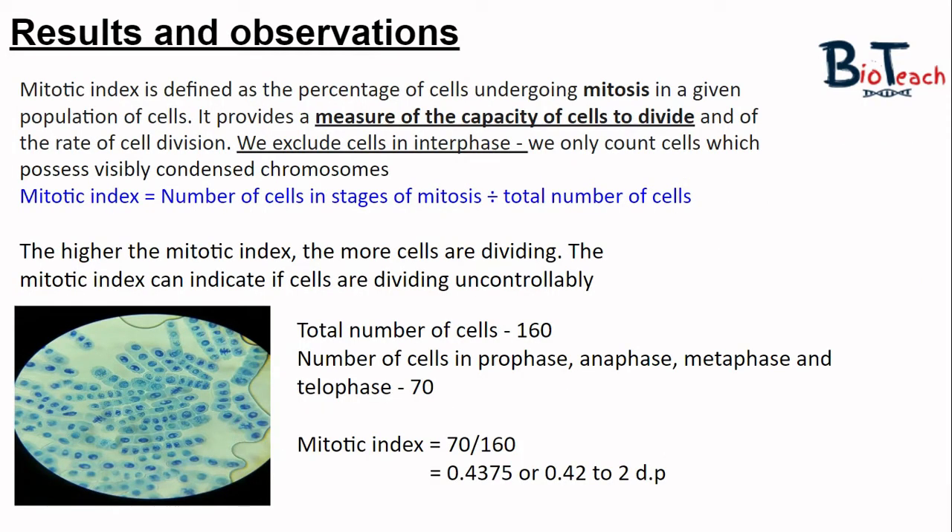The next thing your teacher might ask you to do is calculate the mitotic index. Mitotic index is defined as the percentage of cells undergoing mitosis in a given population of cells; it gives us a measure of the capacity of the cells to divide and effectively the rate of cell division. When calculating mitotic index we exclude cells in interphase and only count cells which possess visibly condensed chromosomes. The formula is: number of cells in stages of mitosis divided by the total number of cells.